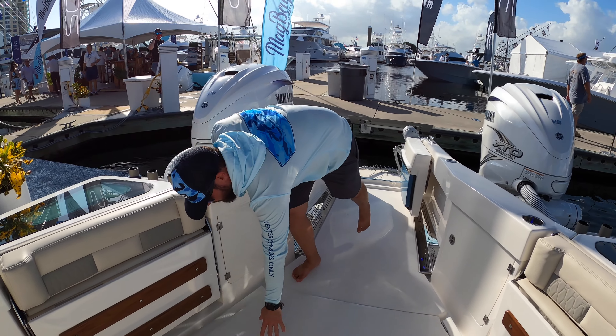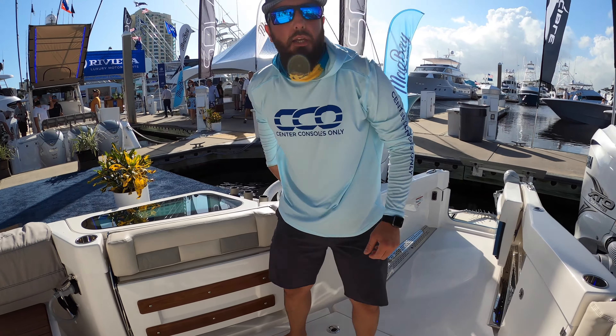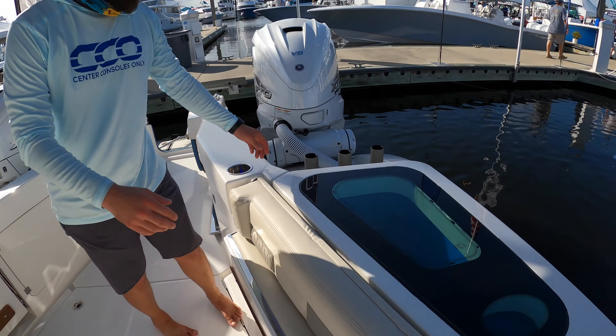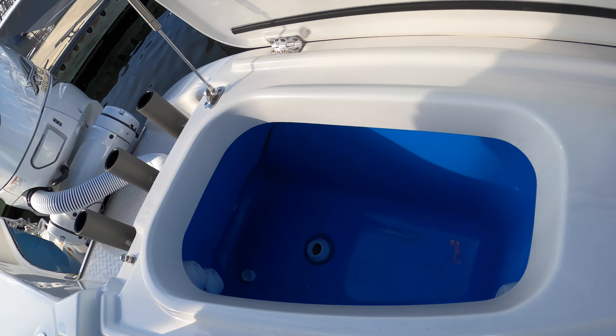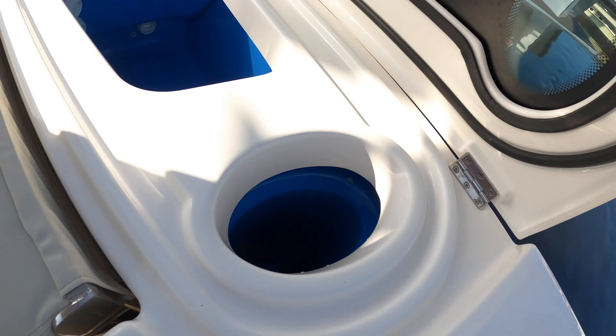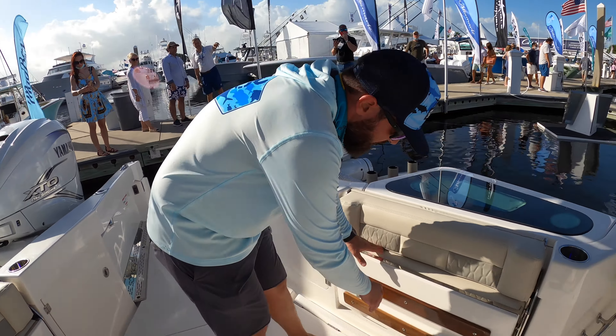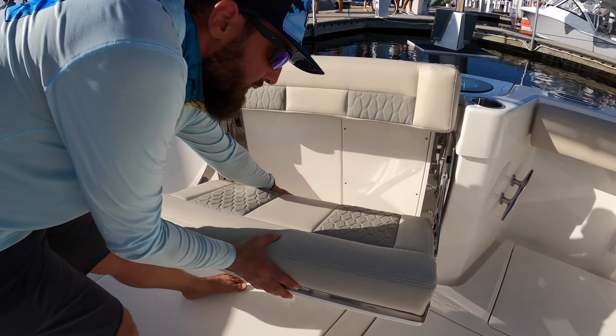Speaking of live wells and tuna tubes, let me show you this live well and tuna tube section. It's 45-gallon live wells with a tuna tube on the side — pretty awesome. Really clean, nice blue color, with rod holders right behind it.